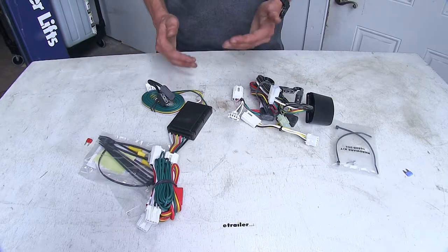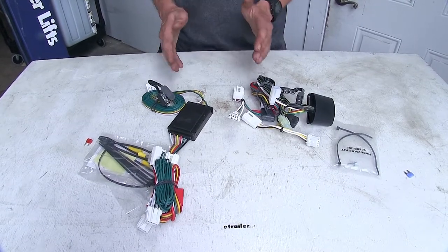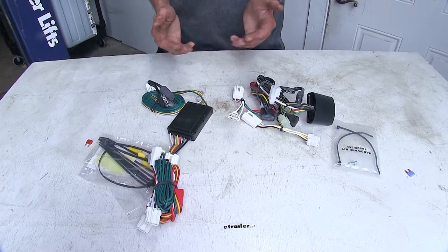Of both these wiring harnesses, if we're towing a small trailer that has LED lights, we really shouldn't have any problems because LED lights draw significantly less power.